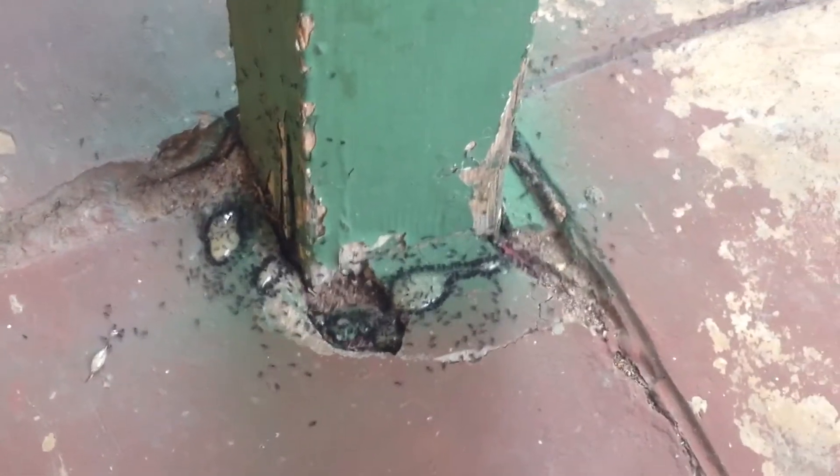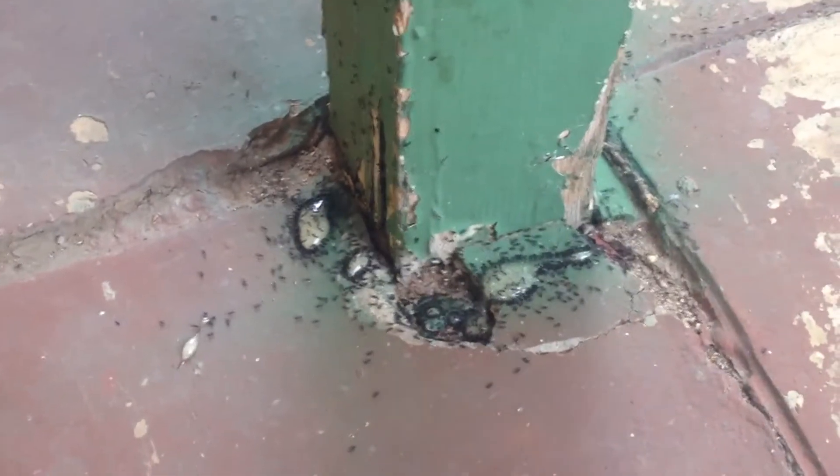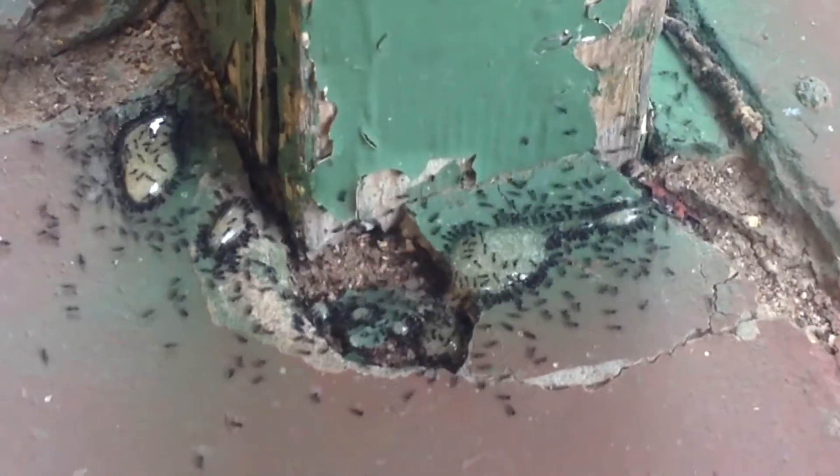I've done it to a lot of sugar ants inside and they have not been back — it's killed them. So this is a real good test to see how it works.